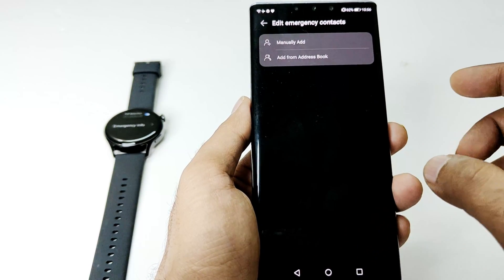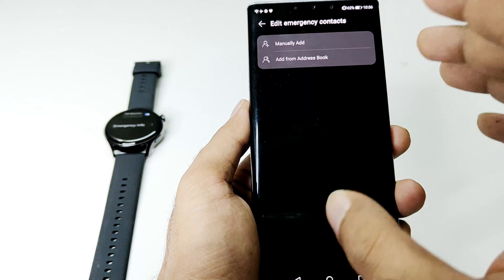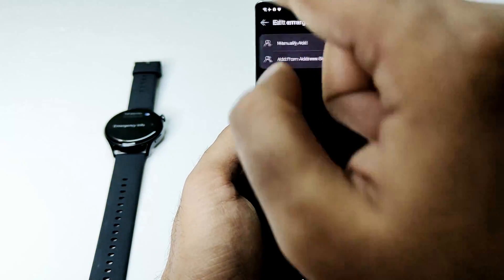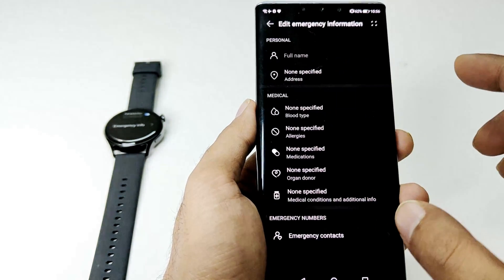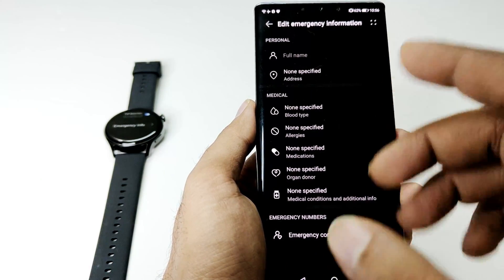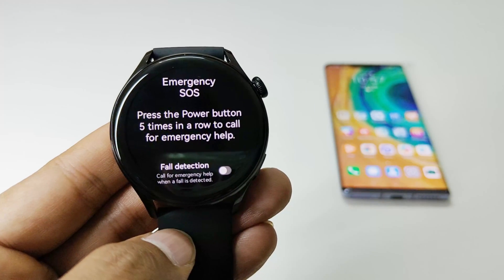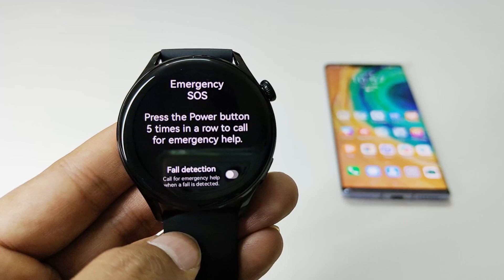If you tap on emergency contact you can add the person you would like to be contacted in case of emergency. You can either manually add a person's name and mobile number, or you can select one from your address book. This is very important and you must do this to fully use the emergency SOS feature available on your Huawei Watch 3 and Watch 3 Pro. That is how you can use the emergency SOS and the fall detection feature on your Huawei Watch 3 and Watch 3 Pro smartwatches.